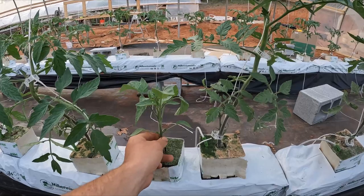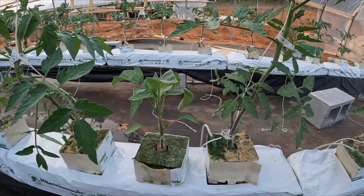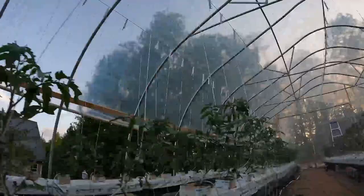This one is Big Beef and this one is a Brandywine — an heirloom and one of the best tasting tomatoes you can ever have. I'm going to be planting those in this system as well on the other side of the greenhouse. Just look at that — the proof is in the pudding that this is an awesome system. And if you want to learn how to grow like this, I'm going to show you next.